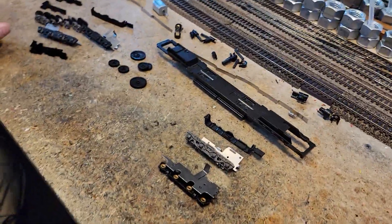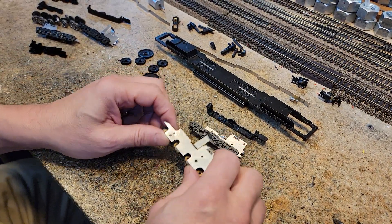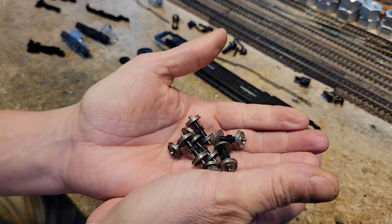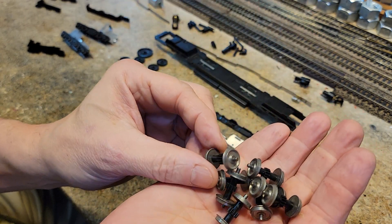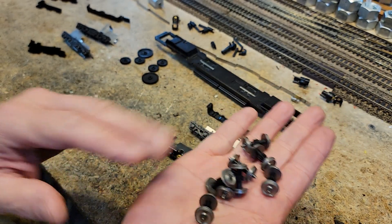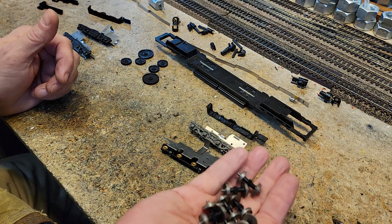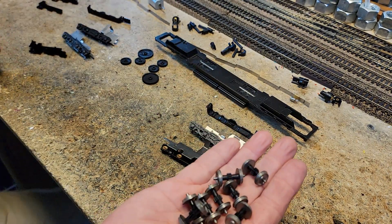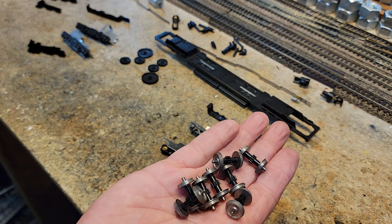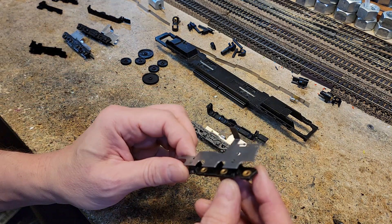Now we have everything marked. These gears and stuff are so clean they don't need to go in the cleaner. All these wheels, though — these are definitely going to go in the cleaner, and then we've got to check them for cracks, gauge them, and polish them. We can polish this type of wheel to where they look as good as any modern plated wheel — super awesome.